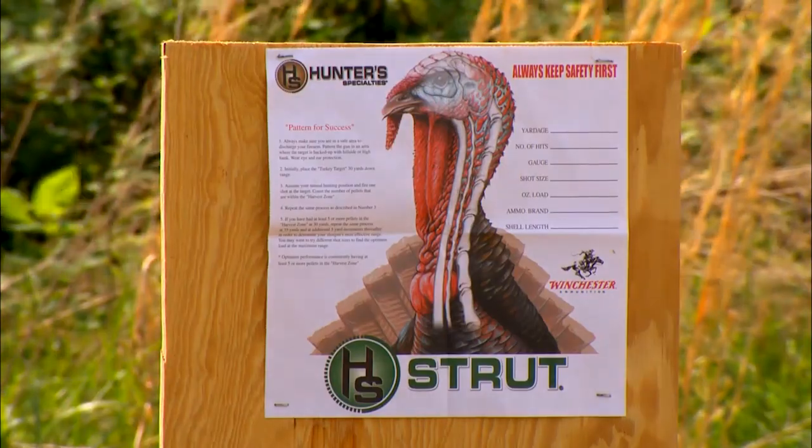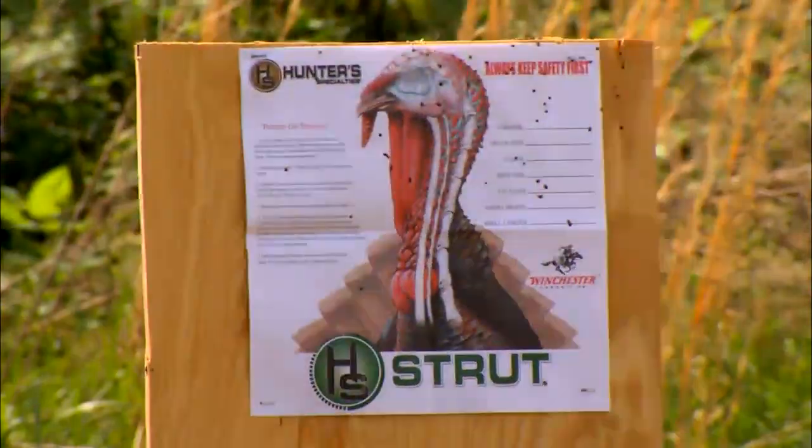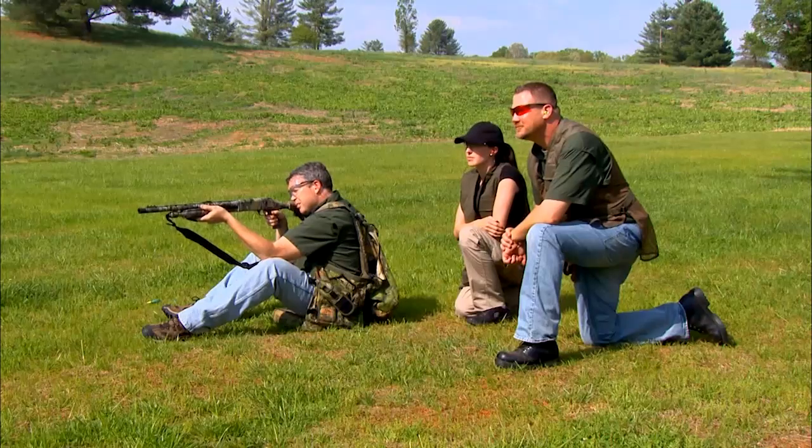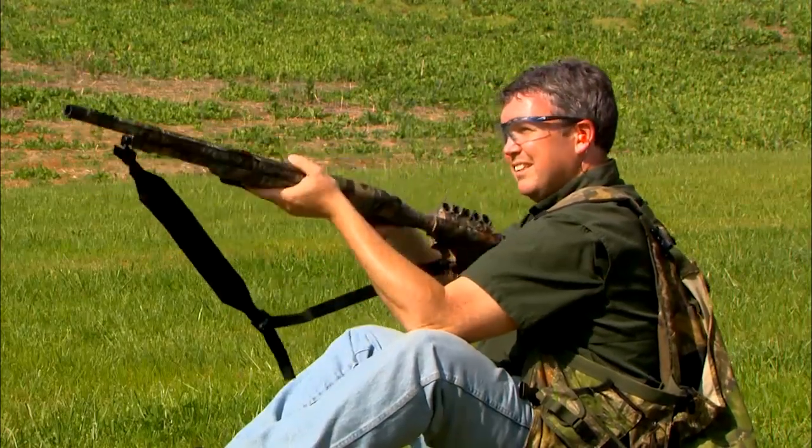Any gun chambered for 12-gauge three-and-a-half inch loads is going to kick, but some of the features incorporated in this gun really help manage that recoil. You've got the padded buttstock, the pistol grip helps you lock your arm in better, and the weight of the gun and the general ergonomics all help manage the felt recoil.